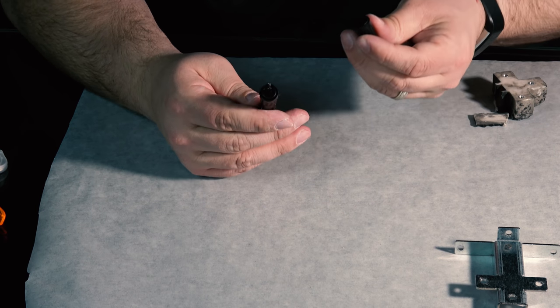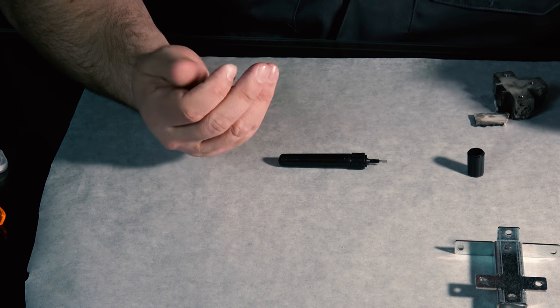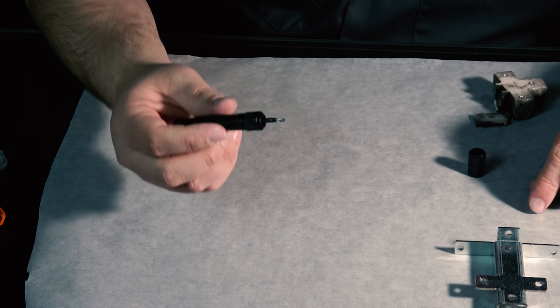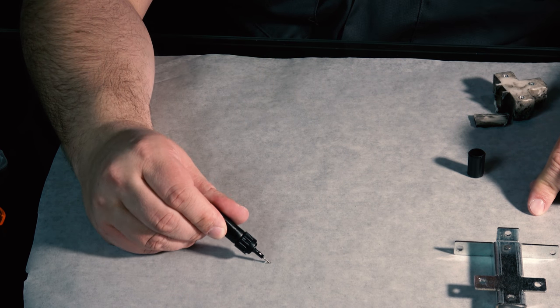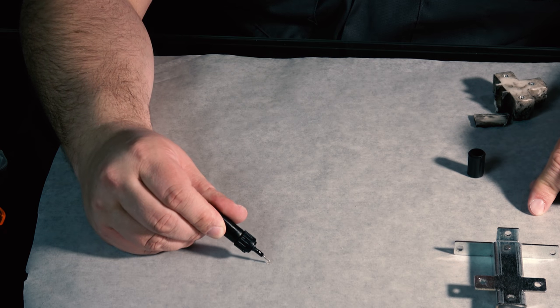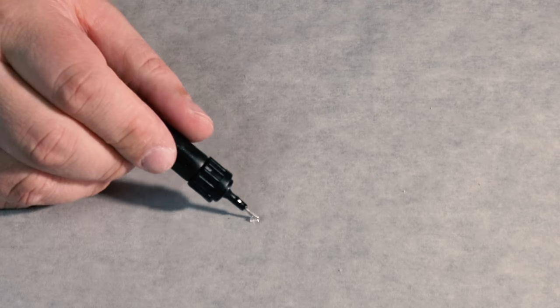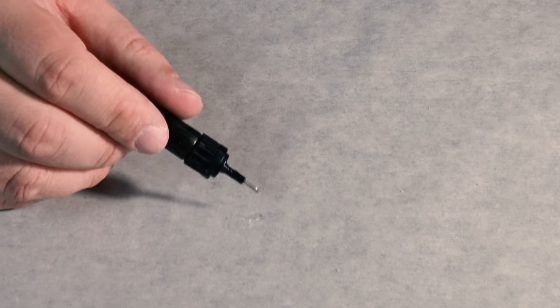Don't unscrew it — there's a little cap you have to pull off. Make sure you didn't spill any on yourself when you open that. It definitely smells like a glue. I'm just going to squeeze a little dab out on the table. It's kind of like glue — a little tacky, but it's not hardening up on its own.